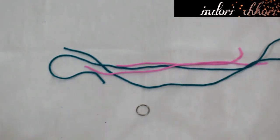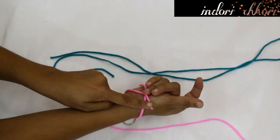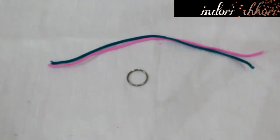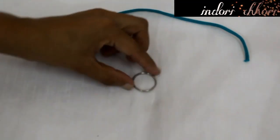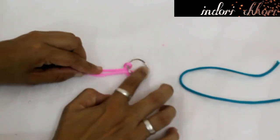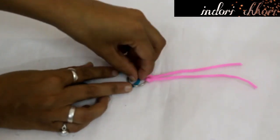For band number 2, I will use similar threads to the first band. Again, we will measure our wrist and cut the same two threads. After cutting, we have one key ring — you can remove it from any old keychain or it is easily available in a craft store for Rs. 2–5. Now we will double our threads and pass the double layers through the key ring, pulling it out from the other side. Following the same process, our friendship band number 2 is ready.